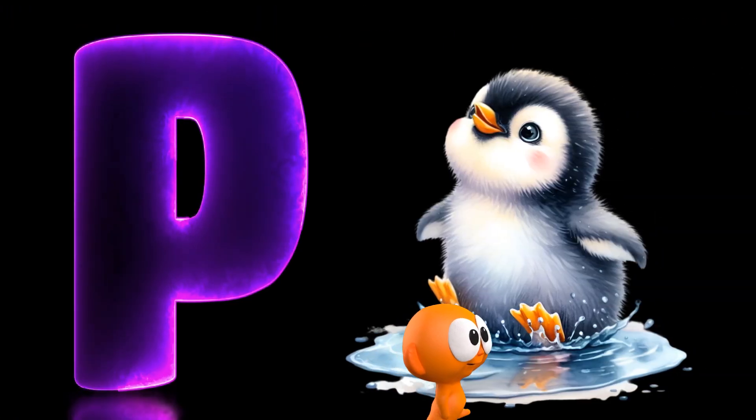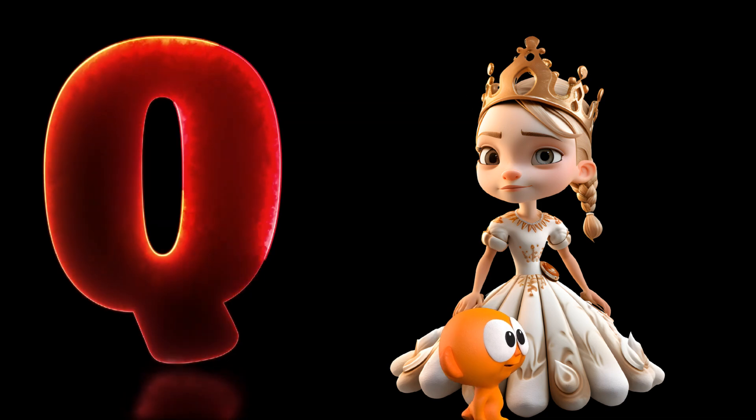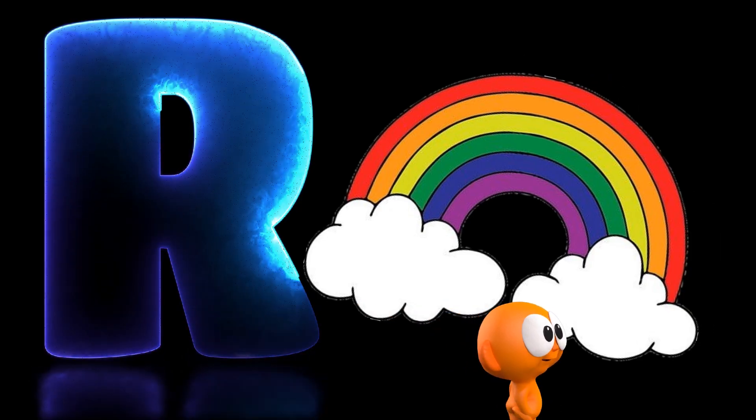P is for penguin, p-p-penguin. Q is for queen, q-queen. R is for rainbow, rainbow, rainbow.